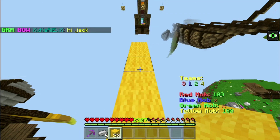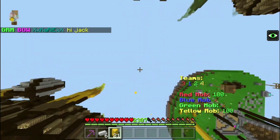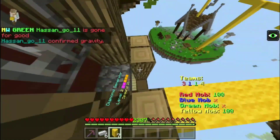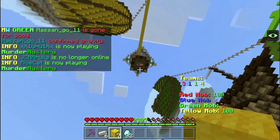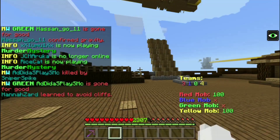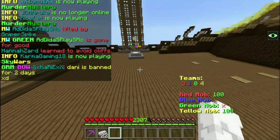You have to sprint, jump, and hold click at the same time, like this. Remember, when you do it you have to look down to 180 degrees — yes, look at 180 degrees.